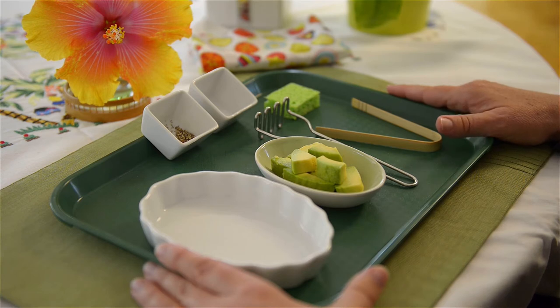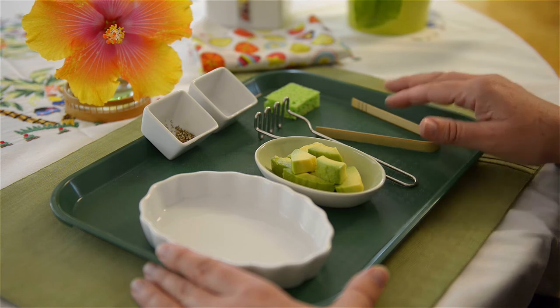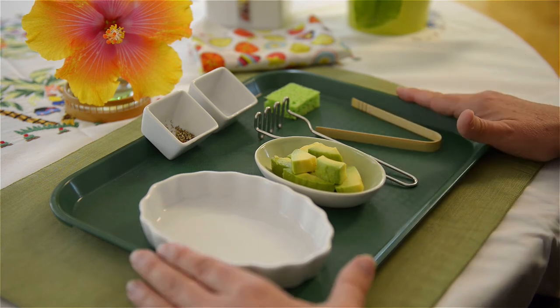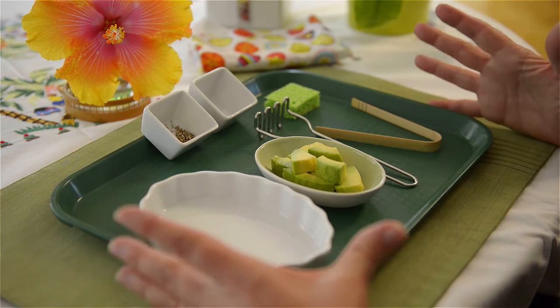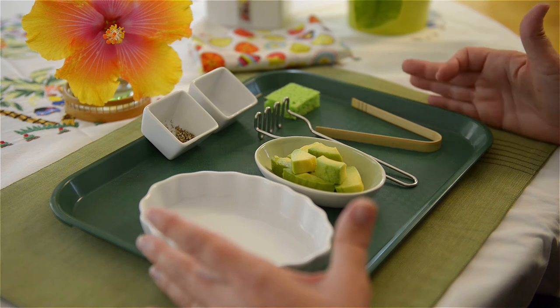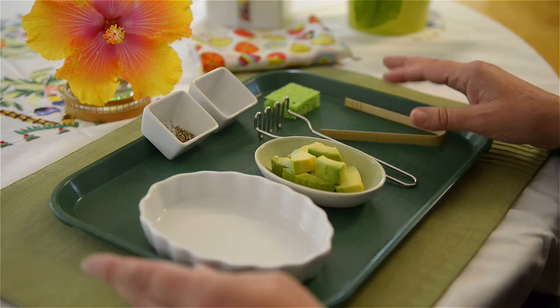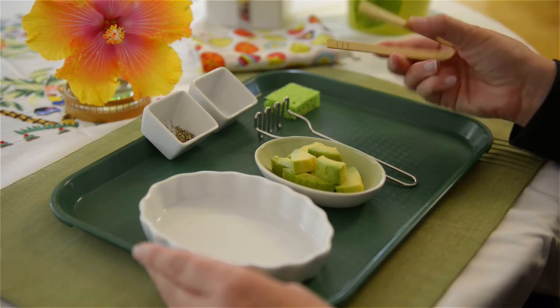I have everything, as usual, kind of color-coordinated. I just want to make a note — these are avocados that a neighbor dropped off, so they're local, they're organic, and that is really what we want to, as much as possible, feed our children: seasonal, local, organic fruits and vegetables.